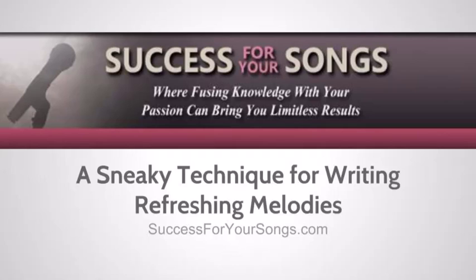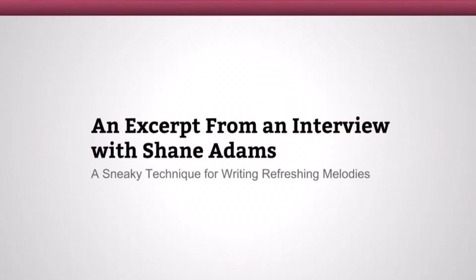Hey, this is Anthony Cesari with SuccessForYourSongs.com. In this video, we're going to be looking at a sneaky technique for keeping your melodies interesting as you move from section to section throughout your song. What you'll be listening to here is a discussion I had with Berklee College of Music instructor Shane Adams on that topic. He has some pretty good insight on this topic, so I'll let you check that out now.